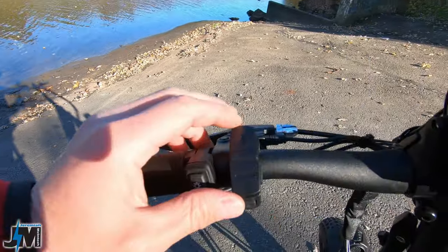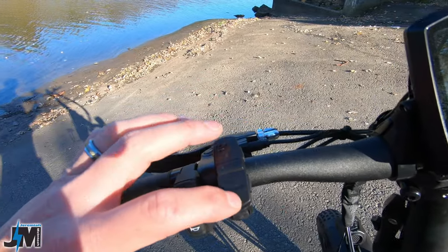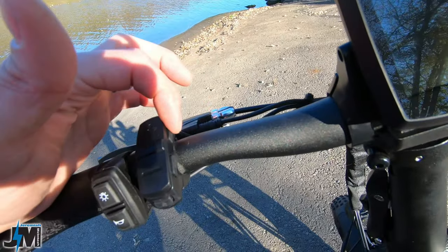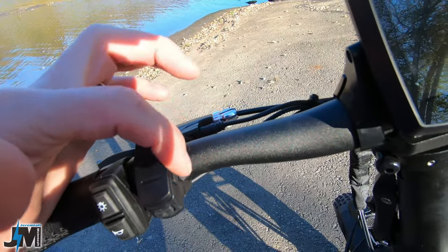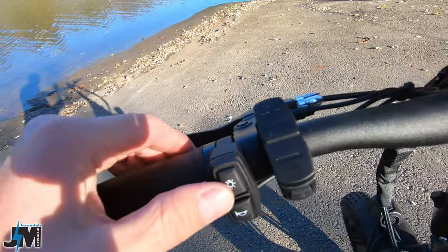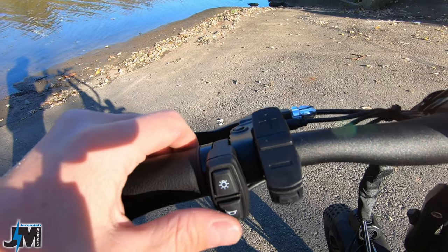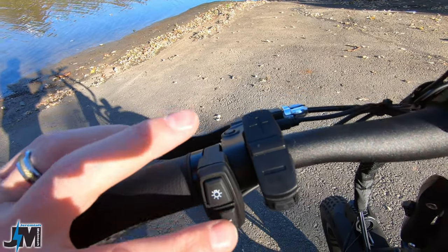Up on the handlebars you have your controller, which I showed you earlier when I changed those settings — up and down for your PAS levels, power button, and a mode button. There's an on/off headlight button here, however that does not control the headlight — this other button here turns your headlight on and off. And this is a horn.